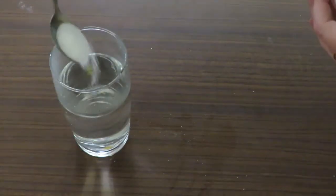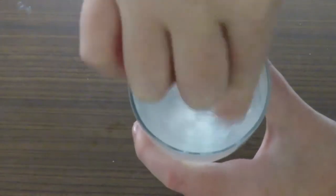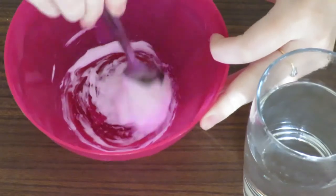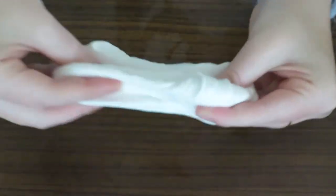Dilute a teaspoon or two of borax in a big glass of warm water. Add it to the glue, a tiny bit at a time, and work it in until the mixture is no longer sticky.